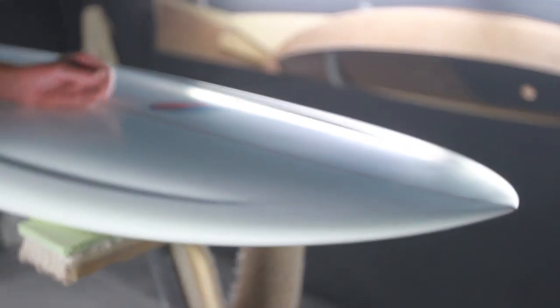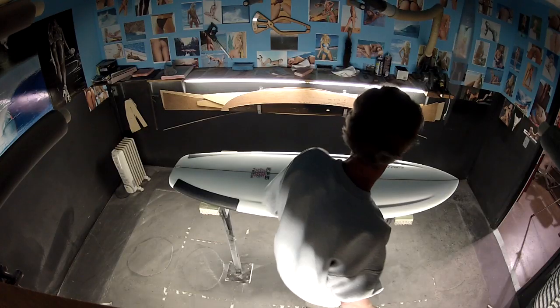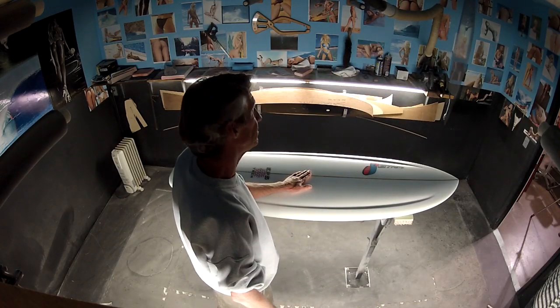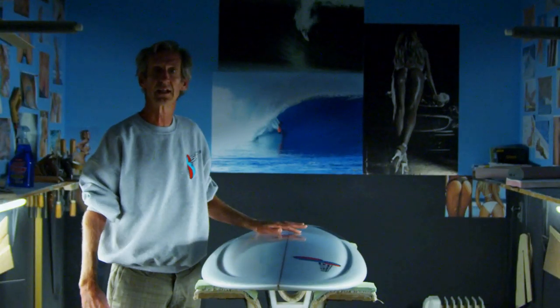The Superbuzz has a similar entry rocker as Mr. Buzz. That entry rocker is going to allow you to paddle this really small board well. Mr. Buzz has a lot of tail rocker; the Superbuzz has a little less.